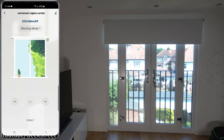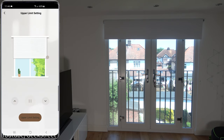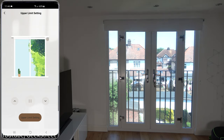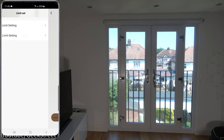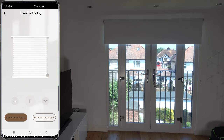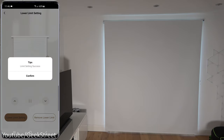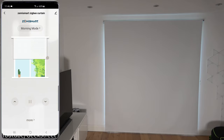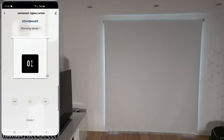Now let's set upper and lower limits. Go to More, then Limit Set, then Upper Limit Setting. Press the up button to get it to the top position, then press Upper Limit Setting and confirm. Come back and go to Lower Limit Setting - press down to go all the way down, pause at the lower limit, click Lower Limit Setting and confirm. Now pressing up and then down to test - the limits are set correctly.